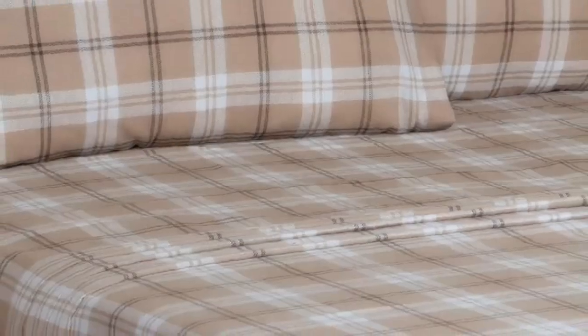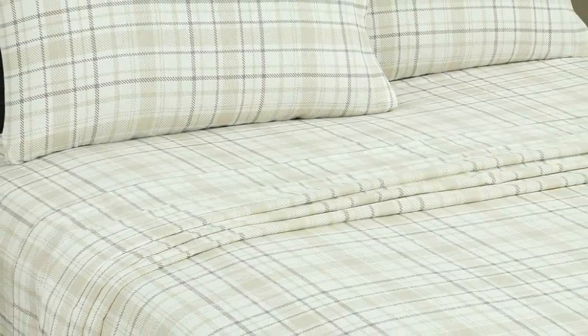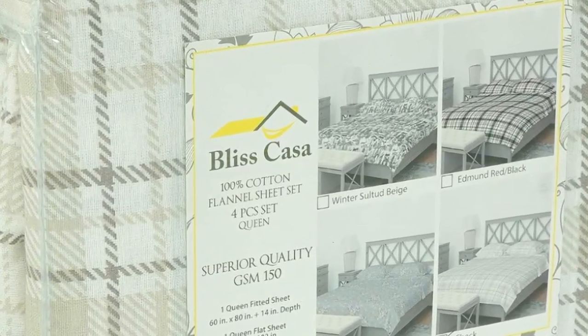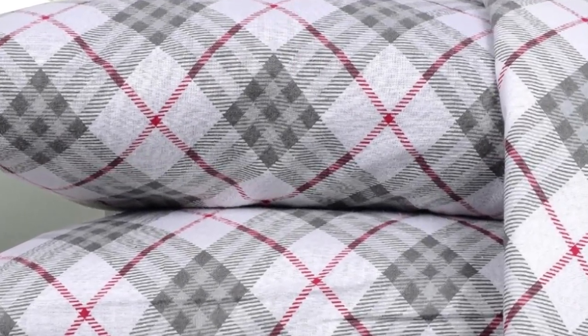The sheets were well-constructed, had a saturated pattern, and did not have any loose threads. However, note that the pattern on the sheet set is printed using a digital process, so the pattern is only visible on one side. Upon arrival, we liked that the sheets felt buttery smooth to the touch with a nice thickness and weight. We remained warm and cozy while lying underneath these sheets, which were also surprisingly breathable with adequate airflow to prevent overheating.